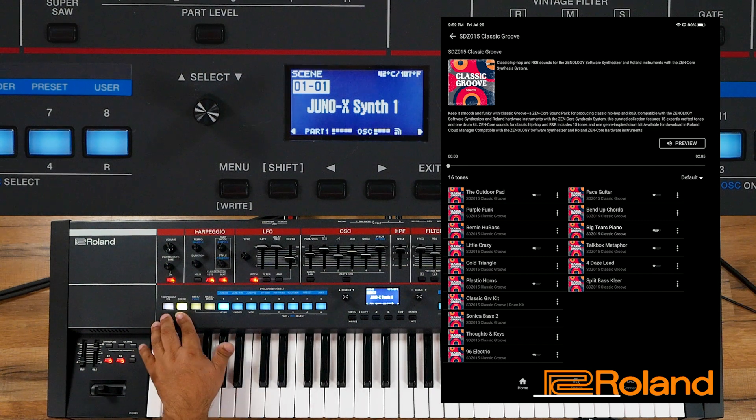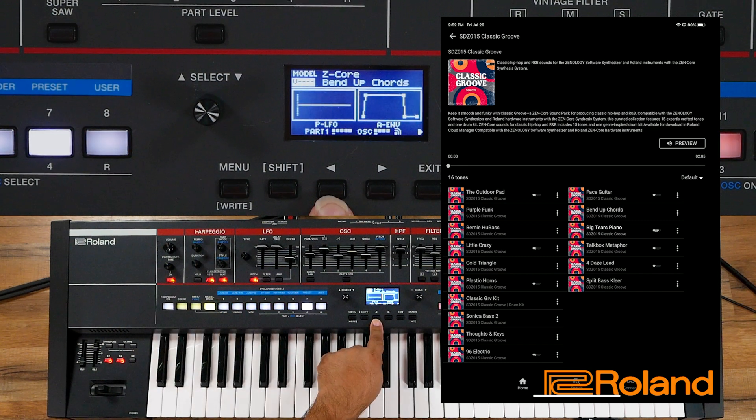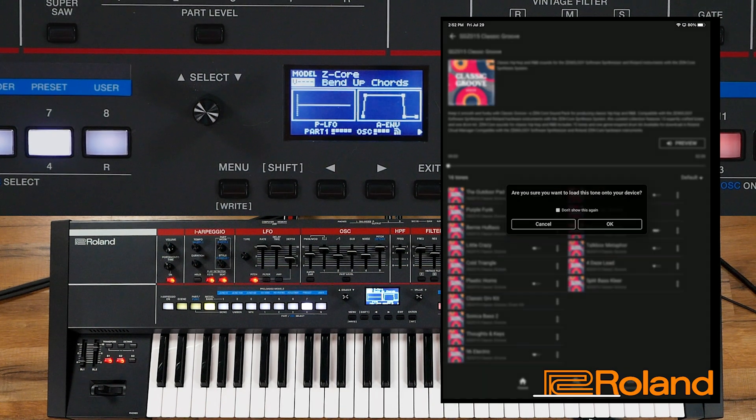To know that the particular tone is loaded inside, we'll just hit Model Bank and automatically it's going to show us what's loaded up. Right here it's showing the Bend Up Chords. If I choose something else, let's go ahead and choose this Bernie HU Bass. Yeah, I'm sure. And I can turn that confirmation message off if I don't want to see it every time.